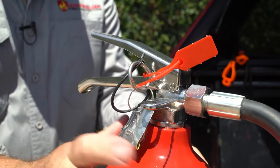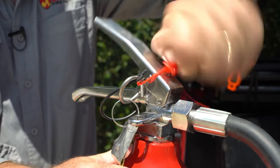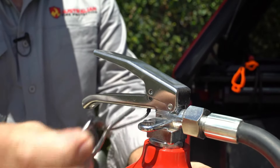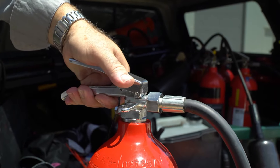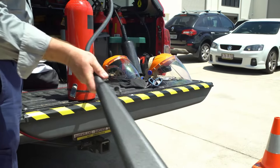So everybody remember: secure the fire extinguisher correctly, grab hold of the tamper tag, twist, snap and pull, and then pull the pin out of the extinguisher. With the pin now out, squeeze the two handles to make the extinguisher work properly. Take hold of the hose and sweep backwards and forwards across the fire.